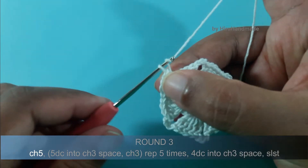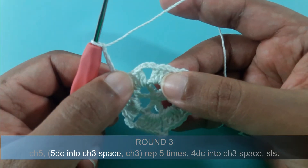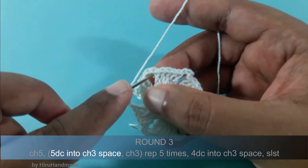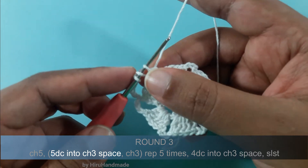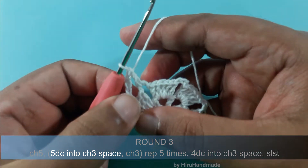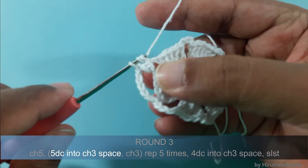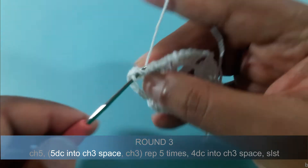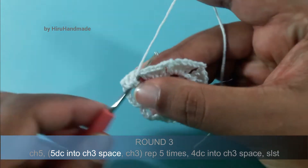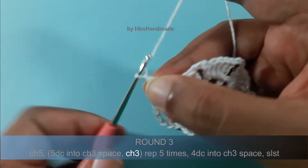Now to start this round we need to chain 5: 1, 2, 3, 4 and 5. Then we need to make 5 double crochets into the chain 3 space. So yarn over, insert the hook into the chain 3 space, yarn over and pull through the chain 3 space. Now you have 3 loops on the hook. Yarn over and pull through 2. Yarn over and pull through 2. Now this is the first double crochet; we will make another 4 of them. Then we need to chain 3: 1, 2 and 3.